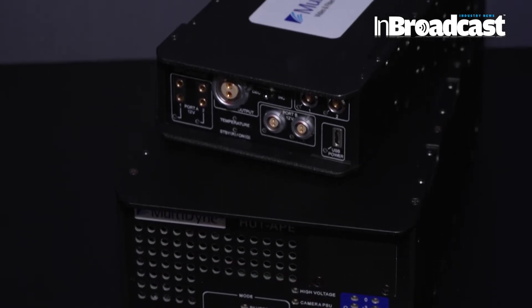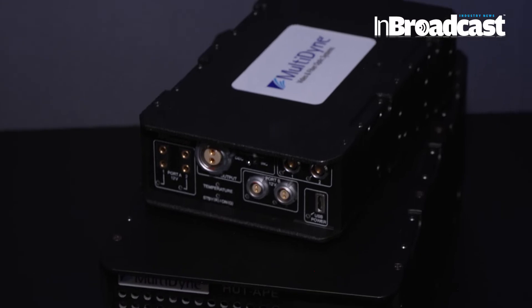A nice feature of the product that I'd like to mention is that it automatically detects which camera it works with. It scans through the system, establishes handshakes, and safely provides power — which is sometimes very high power that needs to be delivered to the camera. So this is our new addition.